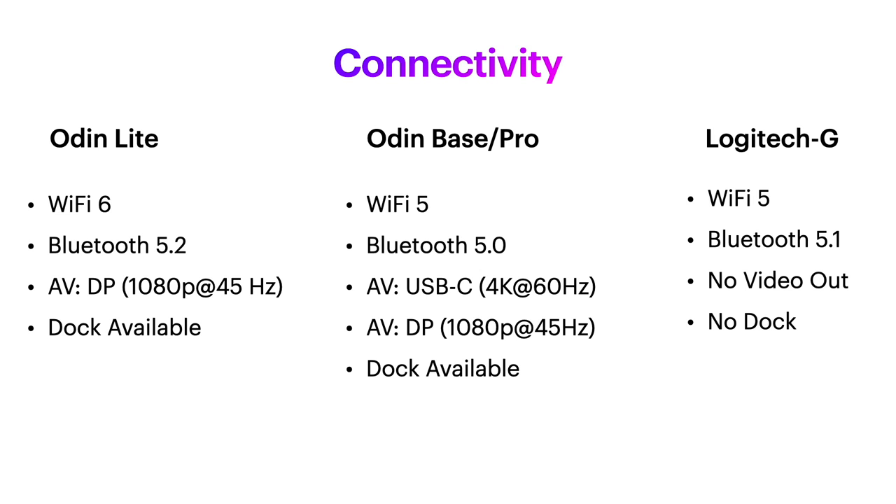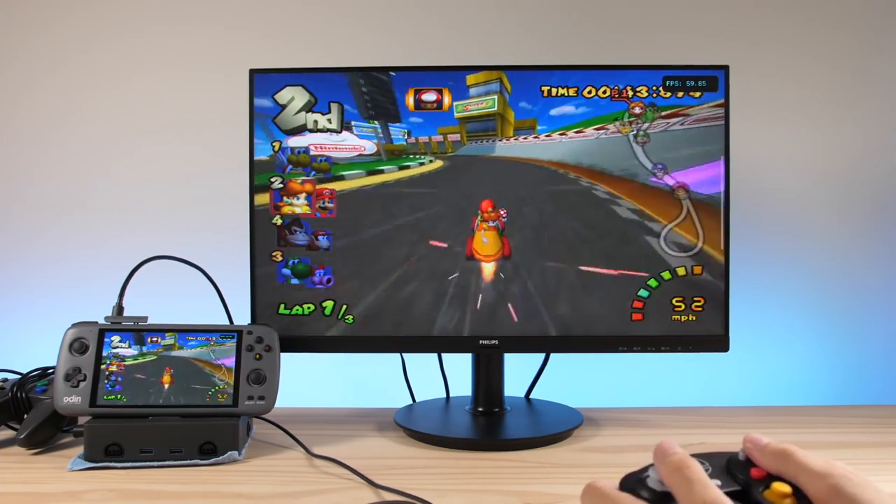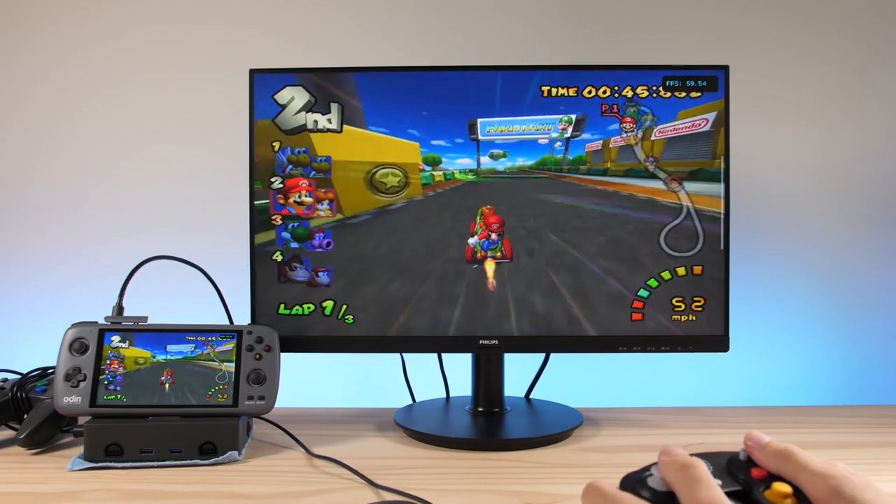Bluetooth compatibility is pretty similar across the board. Note however that the Odin has video out, whereas the Logitech G does not — though if you're primarily cloud gaming, this probably won't matter to you.